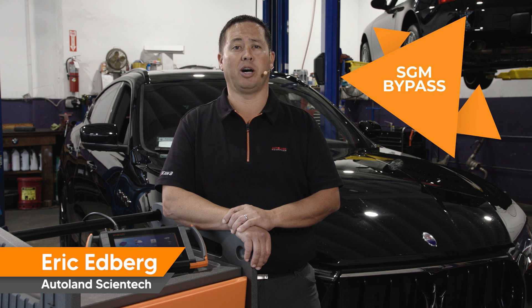Connecting the bypass cable allowed me to perform routine fault code clearing normally blocked by the secure gateway control module. Thanks for watching, see you next time.